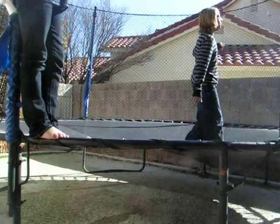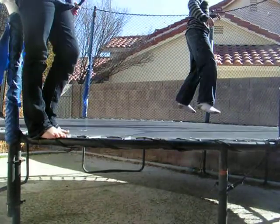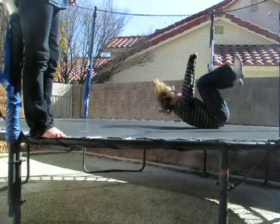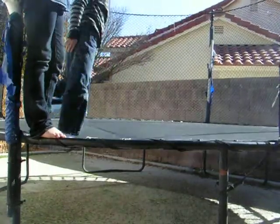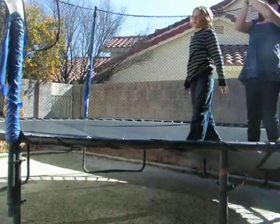It doesn't work very well. He didn't land right, so he has to go again. See? There he goes — that was the best he's done yet. Everyone give me a big round of applause!